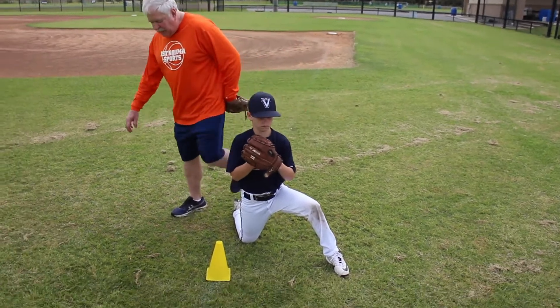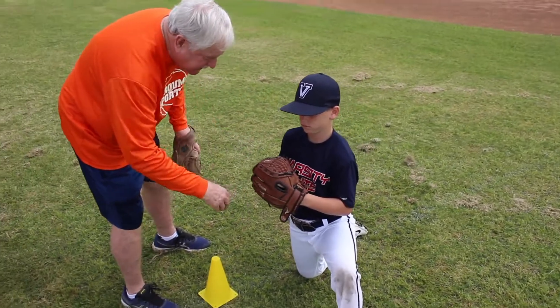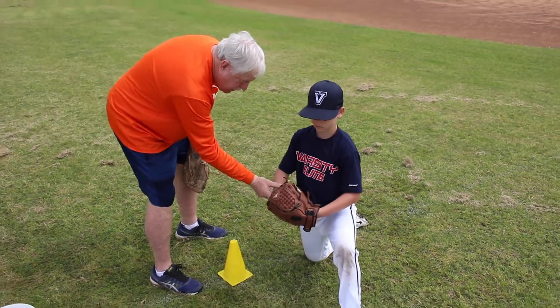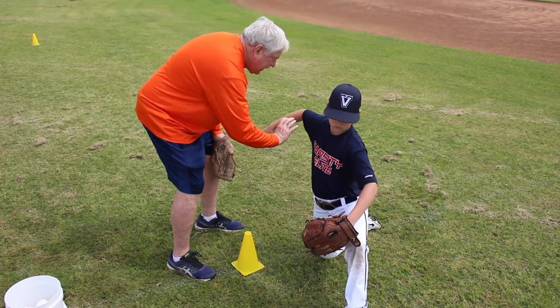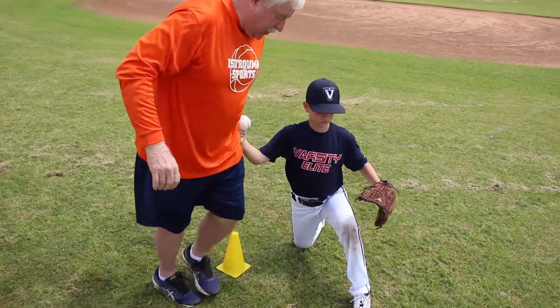One of the things Hudson has had trouble with over time is he's had a few elbow problems. One of the reasons is he's hand dominant — when he breaks his hands, he has a tendency to bring his hands straight up. What I want him to do is, when he breaks his hands out of the bottom of the glove, bring his elbow up and then his hand up. That takes the tension off that elbow.